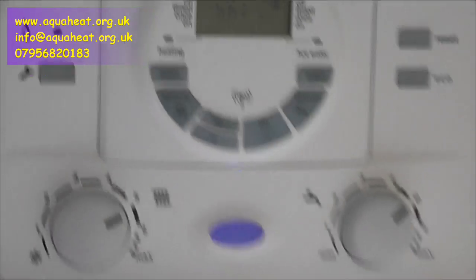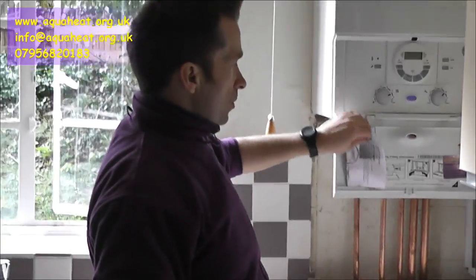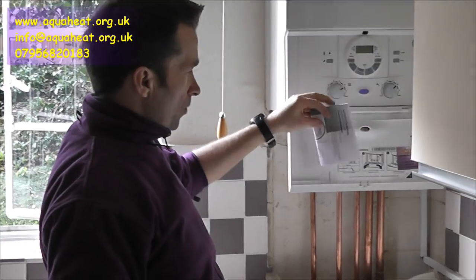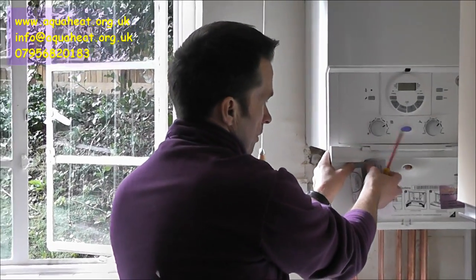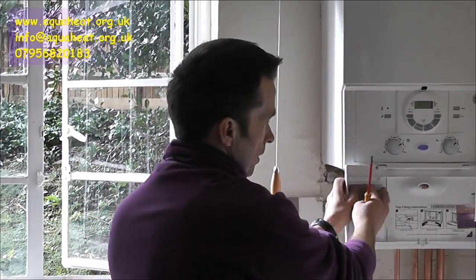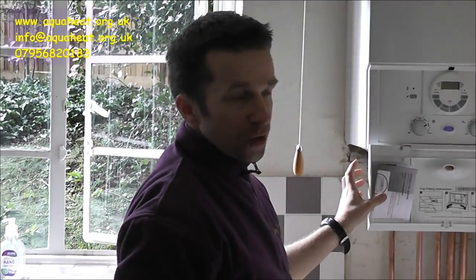Then it reverts back to normal times. Just to remind you, any boilers that we install, we leave the instructions in the drop-down lid here. So everything that I've just explained is in those instructions, but it's probably simpler just to go through what I said and look at the video again. We'll come back in a minute when it has picked up the signal.